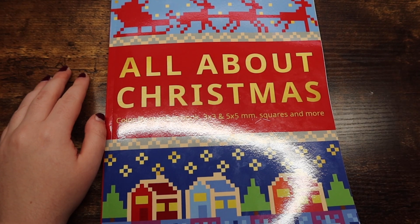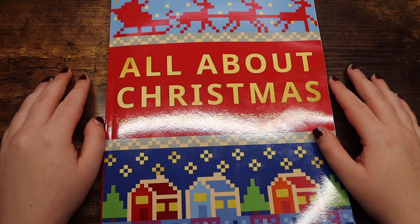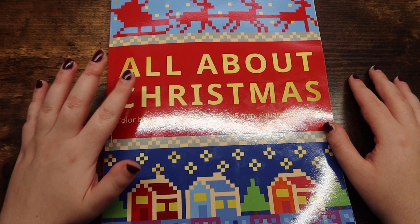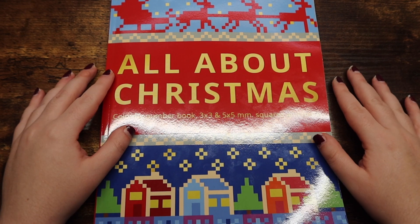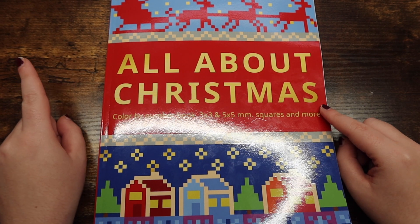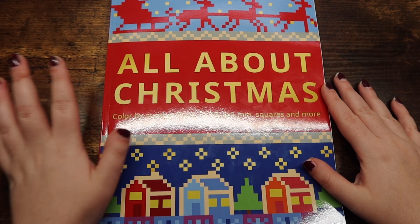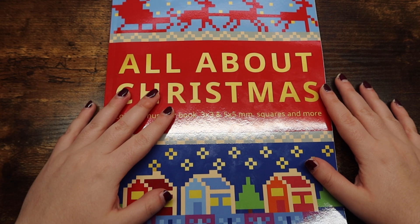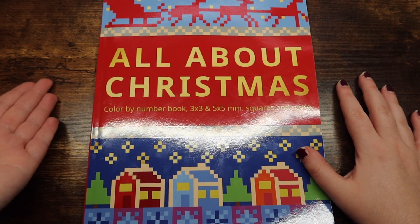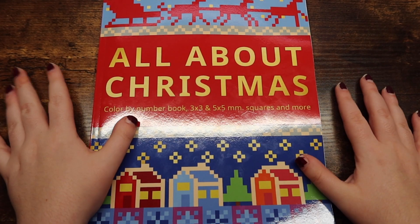Hello friends, welcome or welcome back to my channel. For those of you who are new, my name is Michaela and I make adult coloring videos here on this channel. Today I am doing my first Christmas video of the season. I honestly was not expecting it to be this early — it's literally October 11th when I'm filming this. The Belba family very kindly sent me this 'All About Christmas' coloring book and I knew I had to flip through and review it for you guys.